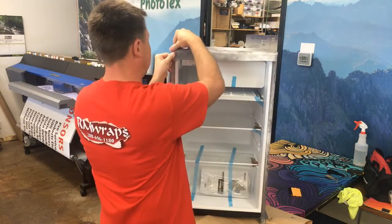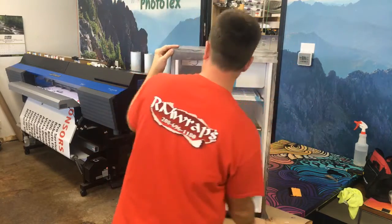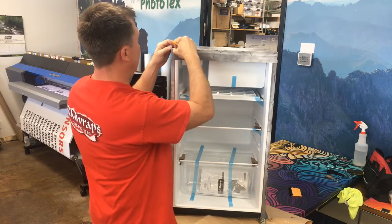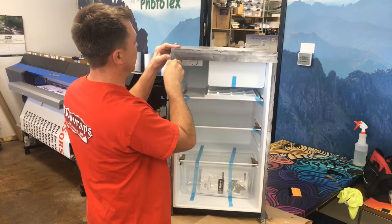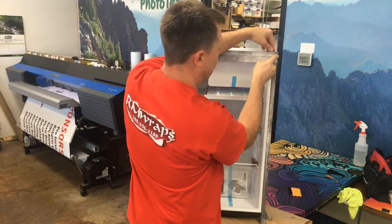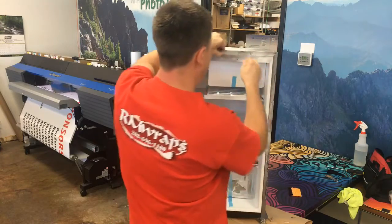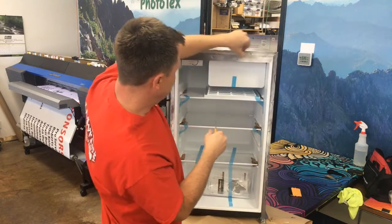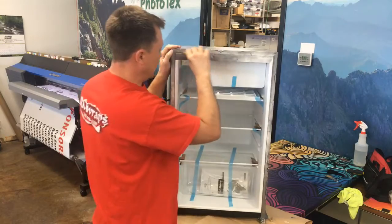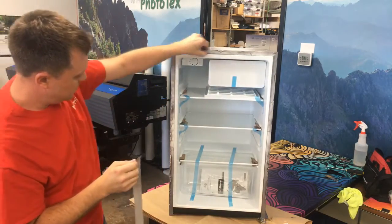Last but not least, do the top. Again, try to find that little crease mark right there. A lot of times it's better just using your fingernails to go in — find the crease mark and cut. You can use your fingernails or you can actually use your squeegee to get into the grooves.